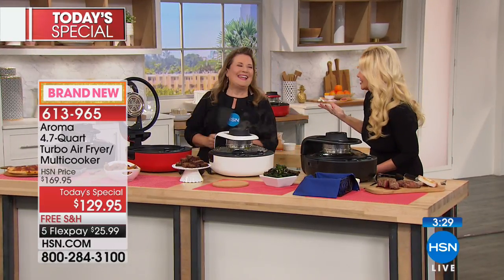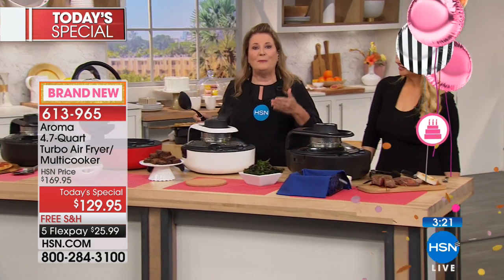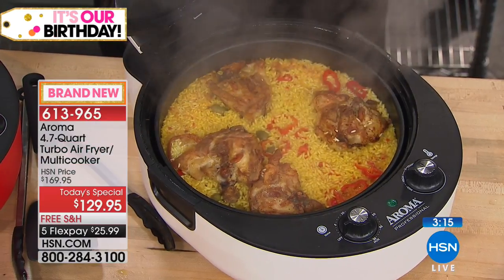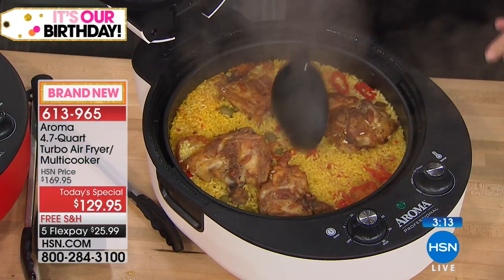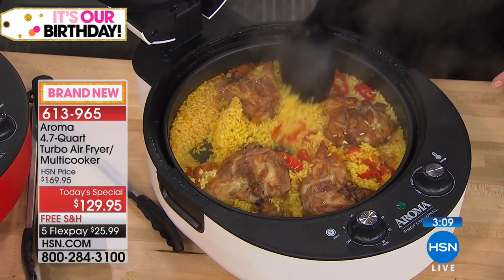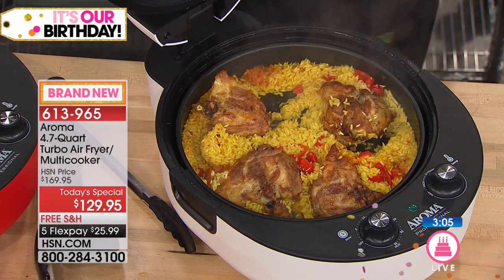Let's look at the full meal first: we seared the chicken breasts, then added some rice, water, and veggies. Look at that steam. I can choose to cook it a little longer, or just close the lid and keep it warm. I'm going to grab a plate — you can serve it directly in this pan, nice and crispy, or plate it. It's wonderful for a group.